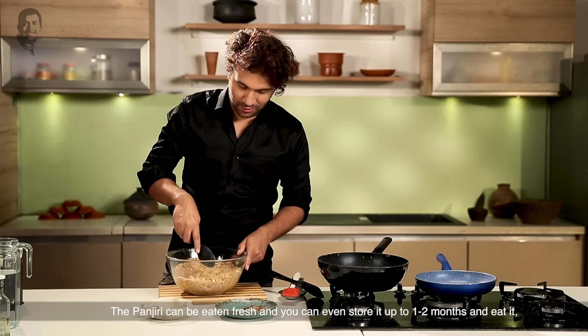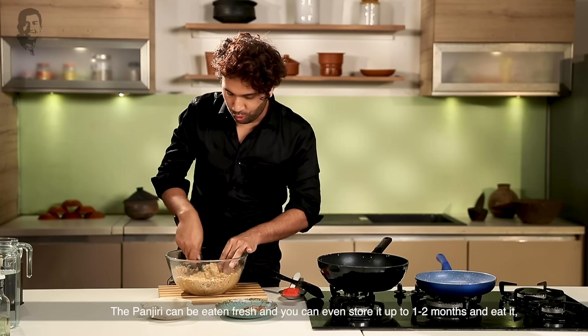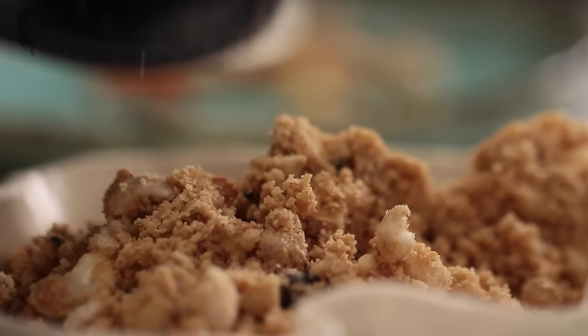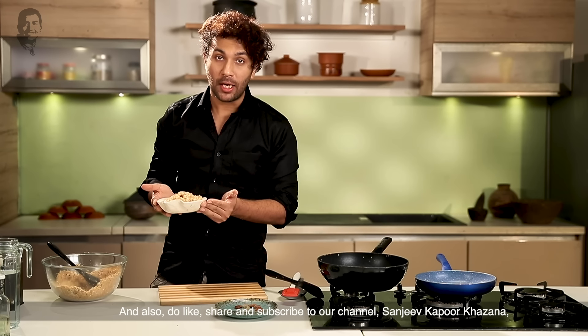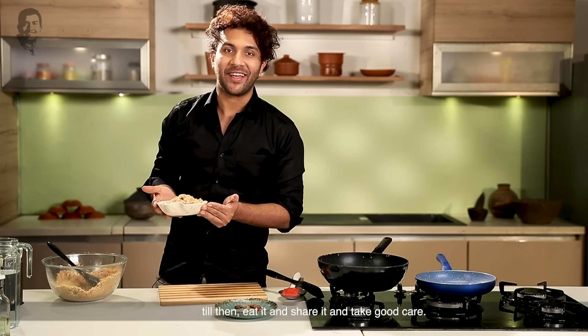Now it's serving time. If you can eat the panjiri fresh, or if you store it, you can eat it for 2 months. The panjiri is ready. Please share your feedback. Please like and subscribe to our channel. Don't forget to eat well and take good care.